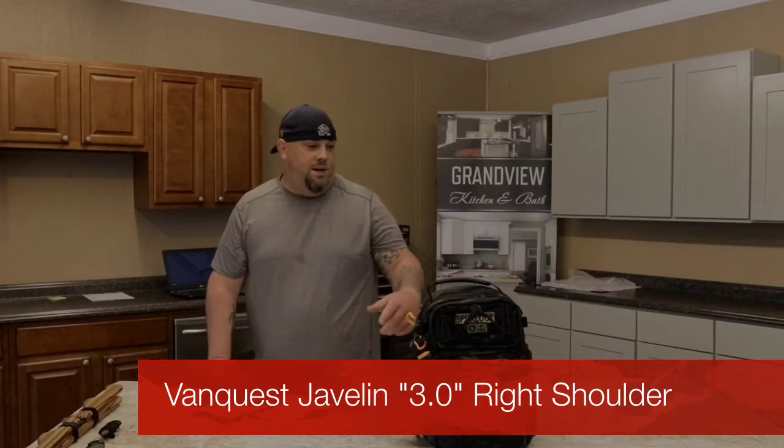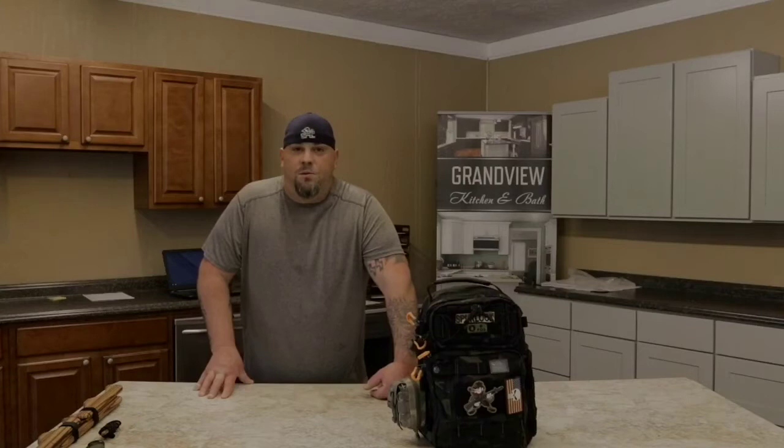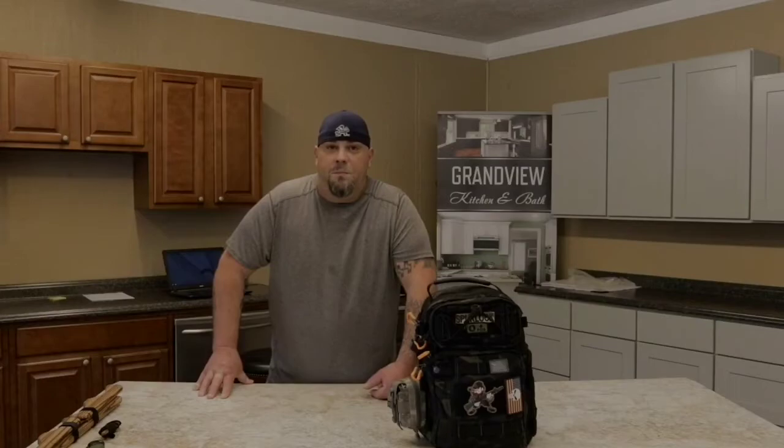Hey guys, I've got another video for you on this pack - it's the VanQuest Javelin 3.0. The one I got is the right shoulder black multicam, so we're going to change the angle a little bit and try to see different details and show you what's up.